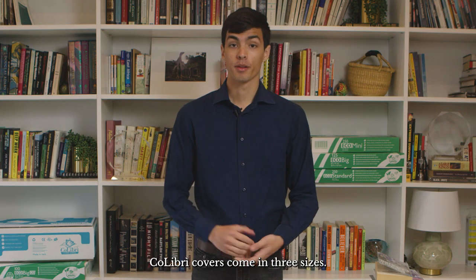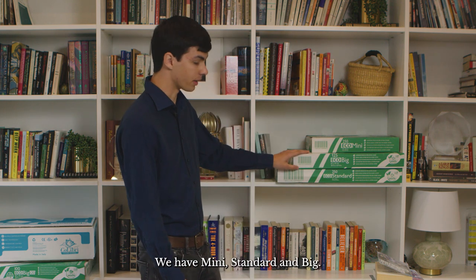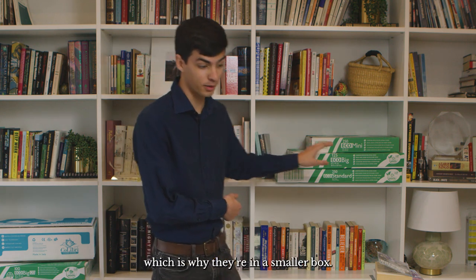Colibri covers come in three sizes — you can see them over here — we have mini, standard, and big. The big covers are in fact so big that we fold them in half, which is why they're in a smaller box.